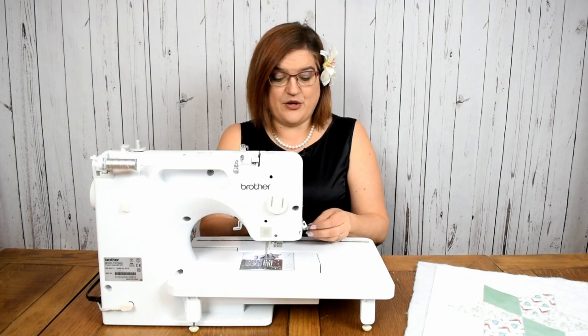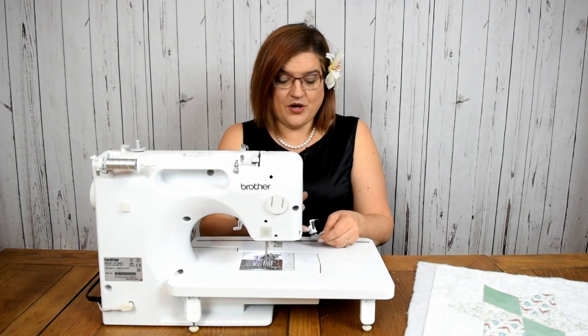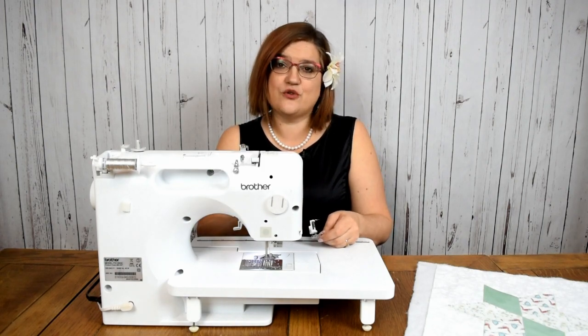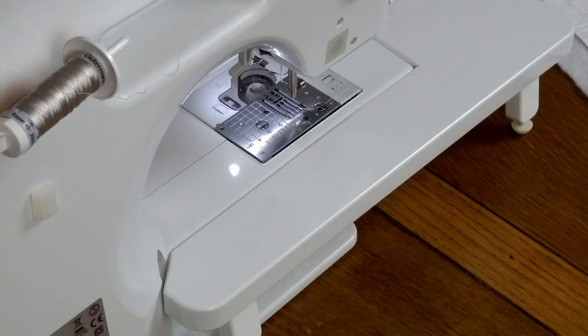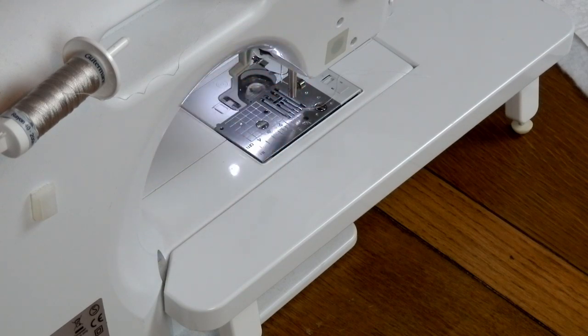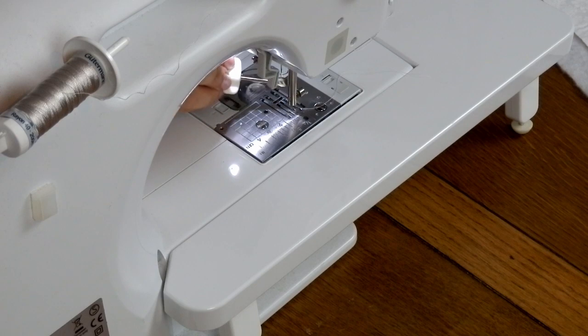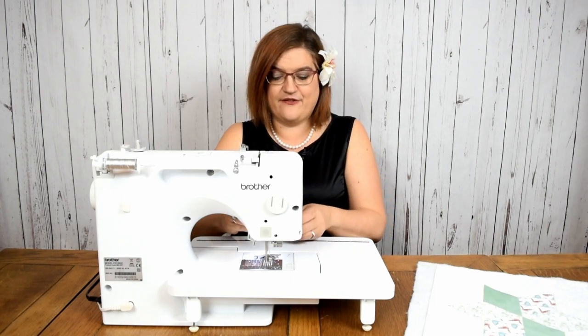Your machine may come with a free motion foot; if it doesn't, you'll need to purchase one separately. One thing you do need to bear in mind is whether it is a short shank or a long shank machine. Short shank means that when the presser foot is down, the distance from the bottom of the plate to the screw is about an inch. If your screw is much further up your shank then that will be a long shank machine and you will need a different foot.